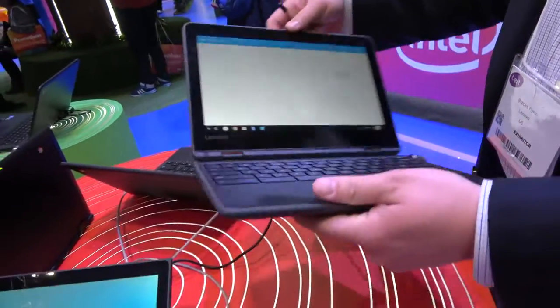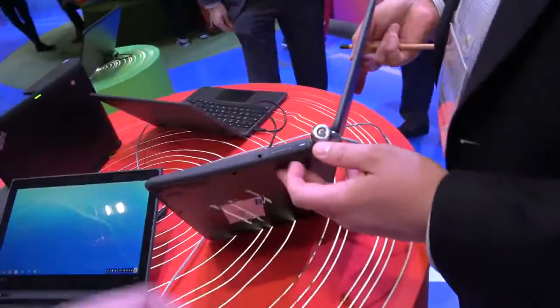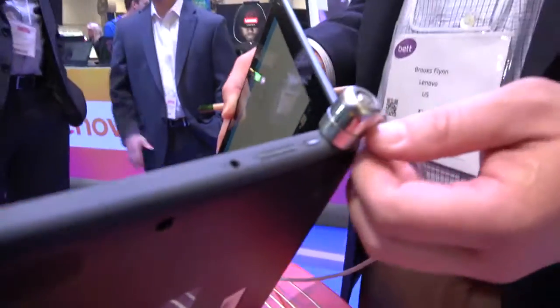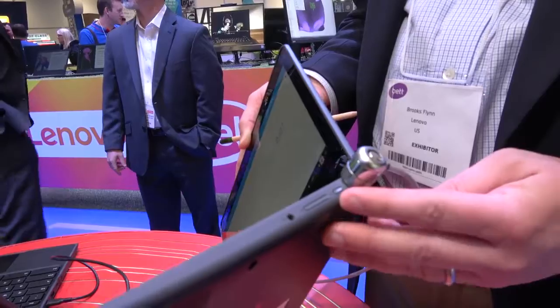Can you use Type-C for a USB hub too? Yes, power, video, and data coming out of that. On the other side there's a Kensington Lock slot, a 3.5mm combo jack, volume up and down, and then the power button.